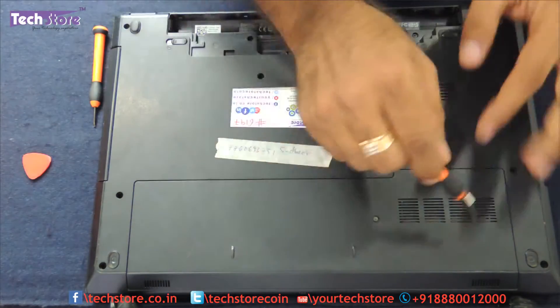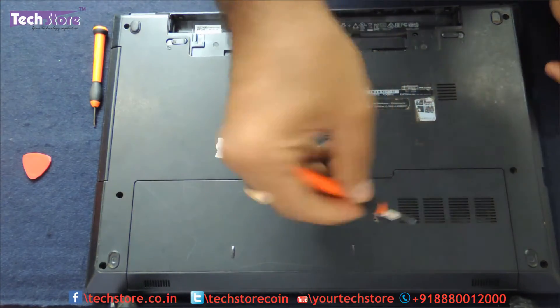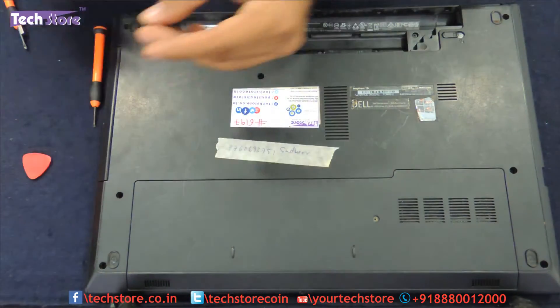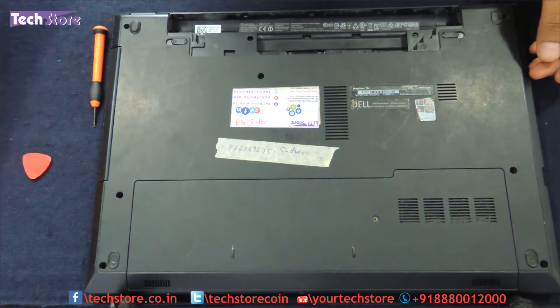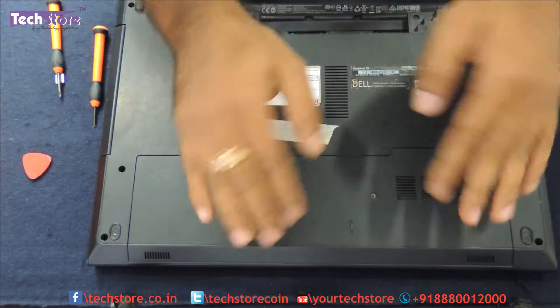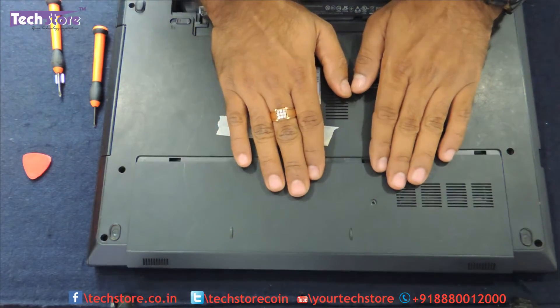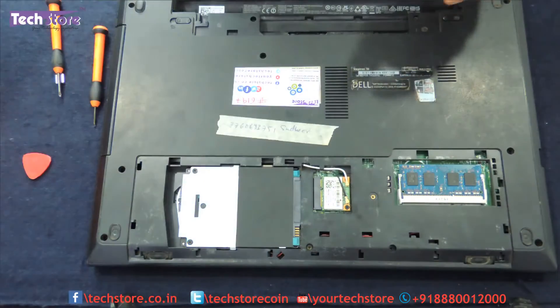Let us go to the hard drive and RAM enclosure. We have to remove this one screw — this particular screw is a little small so keep it to one side so it does not get mixed up — and then just push the entire enclosure away, and the enclosure comes away.